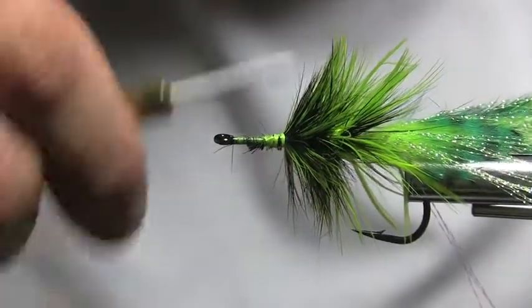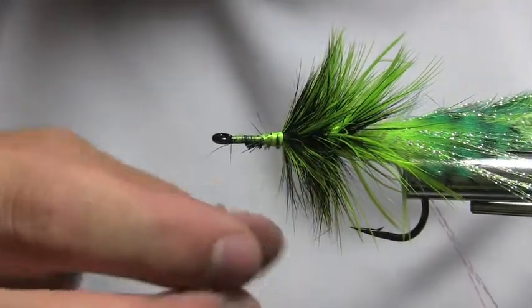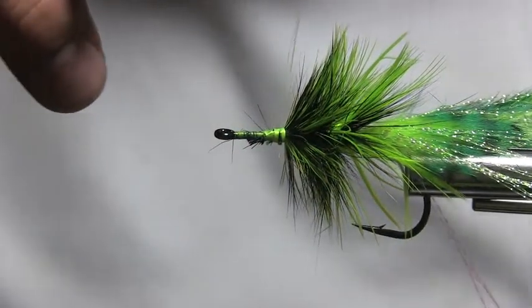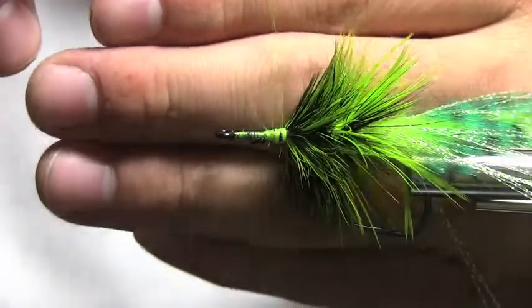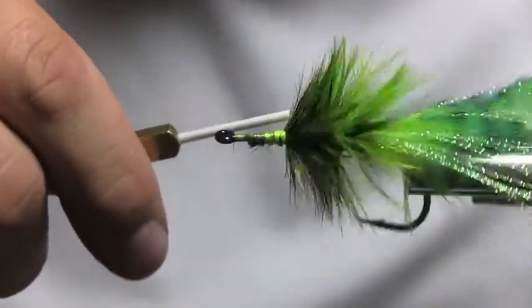Okay, so if you see how it's kind of sprawled out and spread — see my finger — it's kind of spread out. That's going to make that head lay nice and flat.